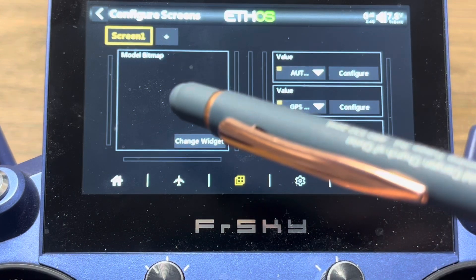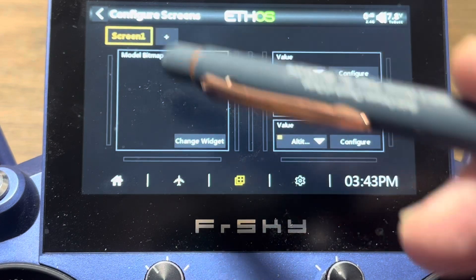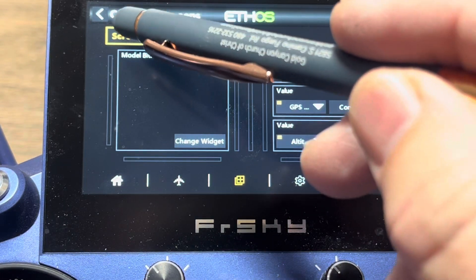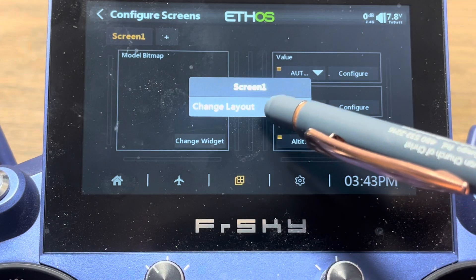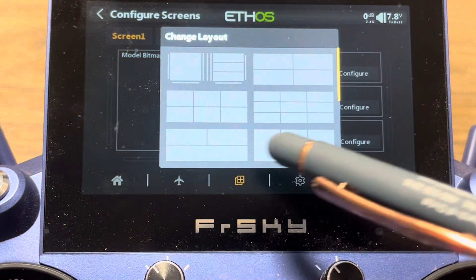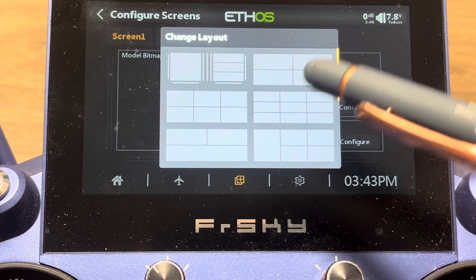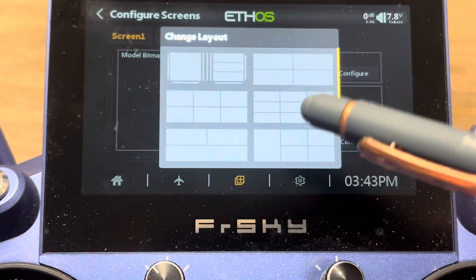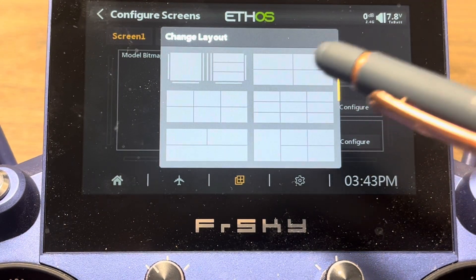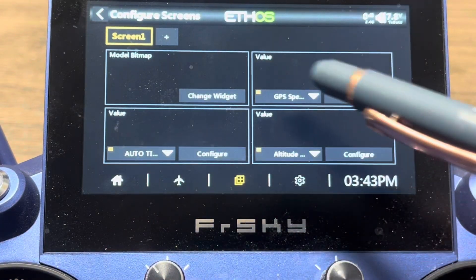I'm going to put my battery voltage over here on this tile. But I can also change up the screen to look differently. By just tapping on the screen button, I can change the layout and choose which layout I want. I'm going to choose this four-tile layout. You can see there are multiple layouts — I want the four-screen option on the top right. If I tap on that, it'll bring up a four-screen layout.